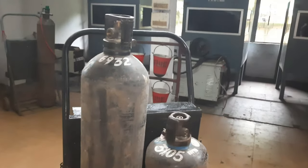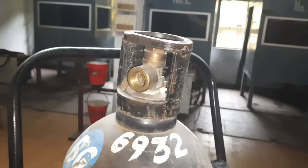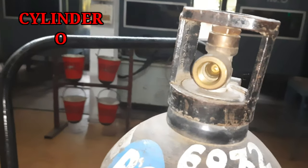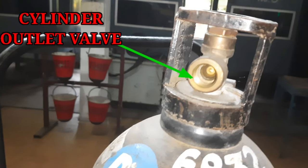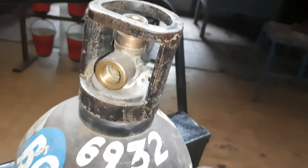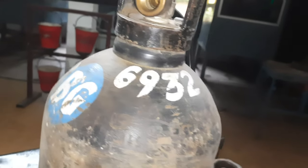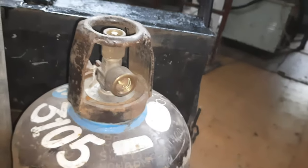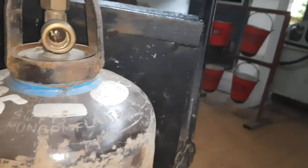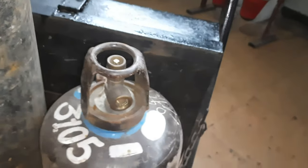Before fixing the regulator to the cylinder, the cracking process should be done first. It is intended to clear the outlet valve of the cylinder. During cracking, keep the cylinder in an upright position. Cracking is the process in which the cylinder valve spindle is quickly opened and closed using a cylinder key within two to three seconds. If the cracking process is not done, the residing foreign materials such as dust, oil, and grease